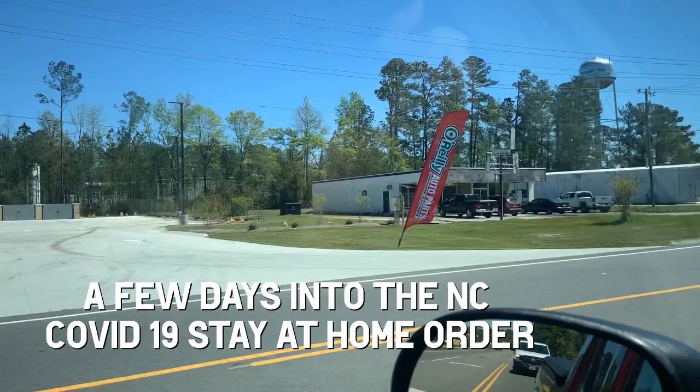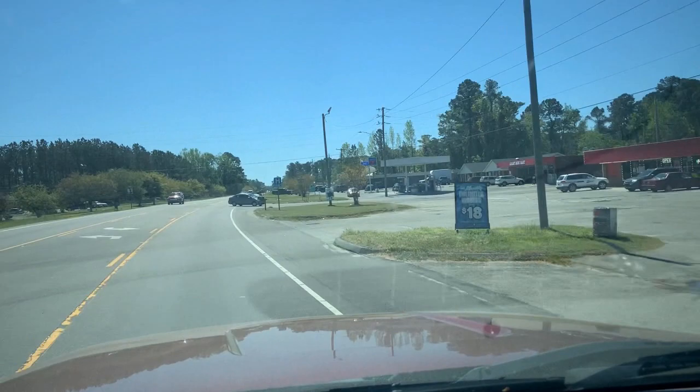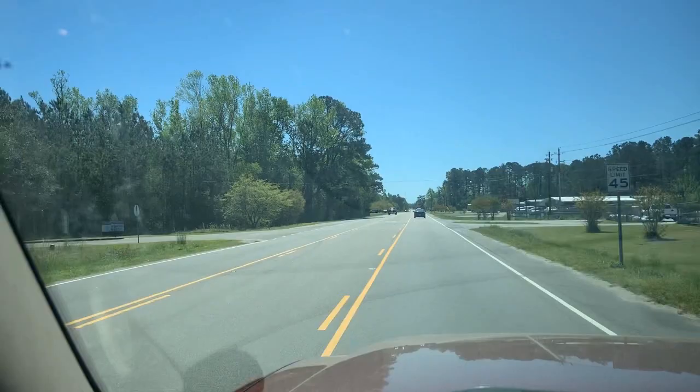We're just looking for all the stuff out here that is essential today because we have a shelter-in-place order. Landon and I are essential because we're doing an HVAC call. But it's just amazing how many of these people are essential. Look at all that essential stuff happening at the liquor store — I didn't know the liquor store was so essential. I guess people want to get hammered, forget about the virus.